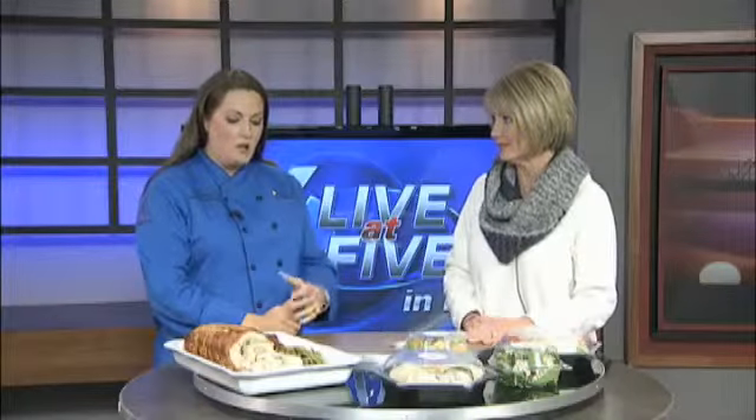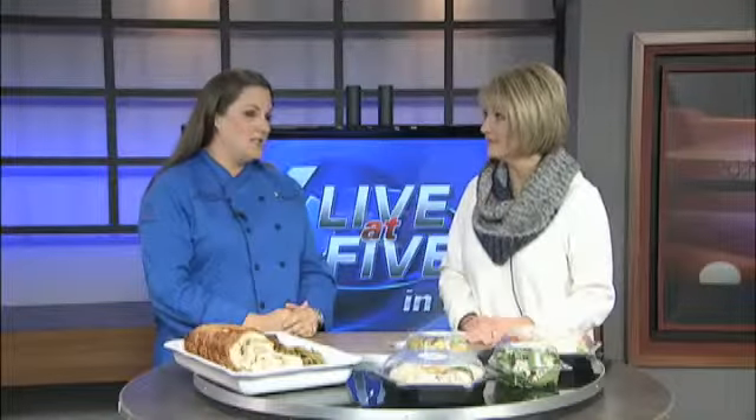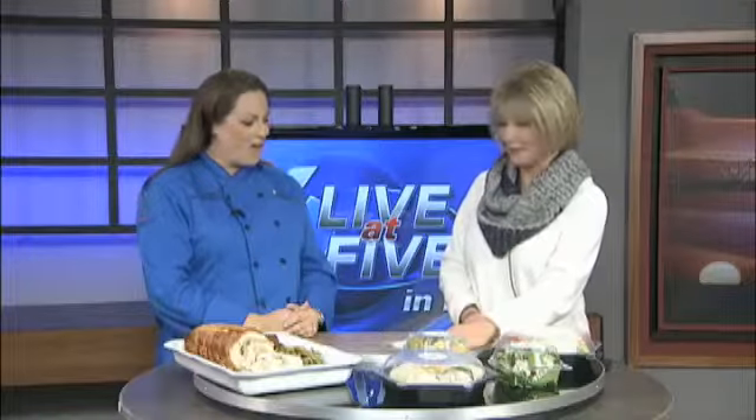Thanks so much, Tracy. And if folks want information, how can they order any of this? You can email at tgates@victory-healthcare.com, or you can call us at 409-617-779. We appreciate you stopping by — take a little stress out of the holidays this season.